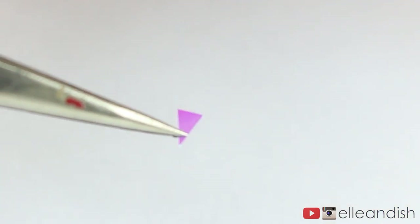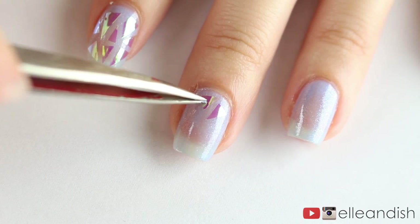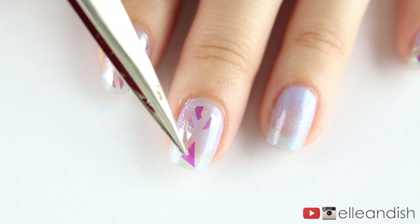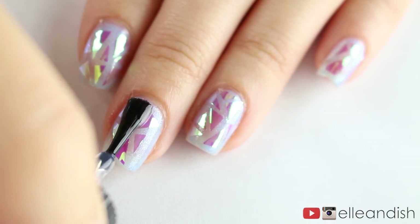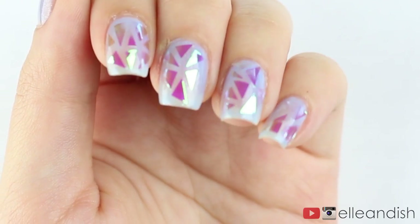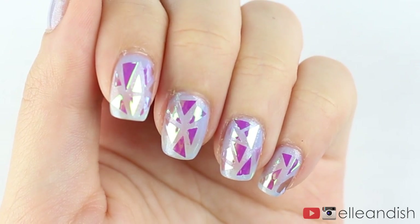I then grabbed some pointy tweezers to pick them up and put them on the nail. My strategy for placement was to leave small gaps in between each triangle — it was a puzzle trying to fit as many triangles as I could. Then to seal in the stickers, I applied some top coat. Here is look number one with triangles and baby blue underneath. Super pretty, very time-consuming.